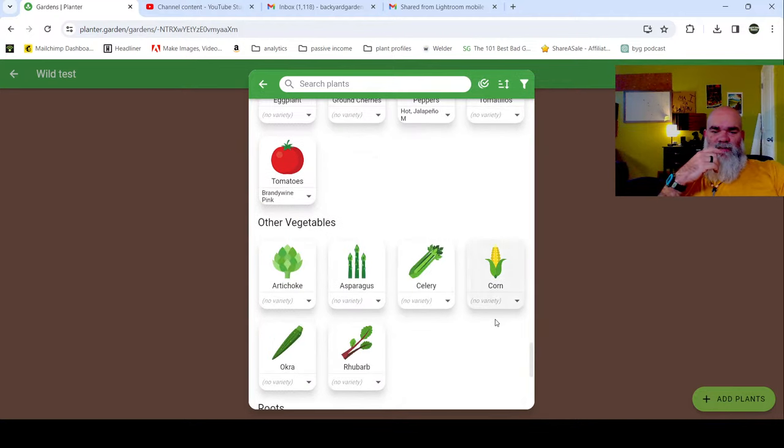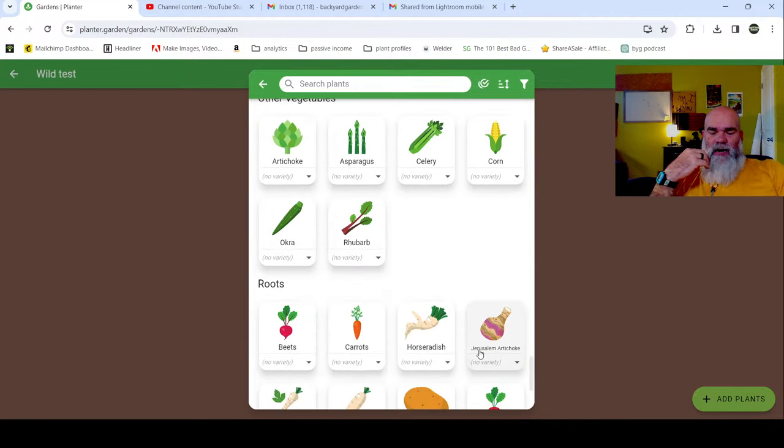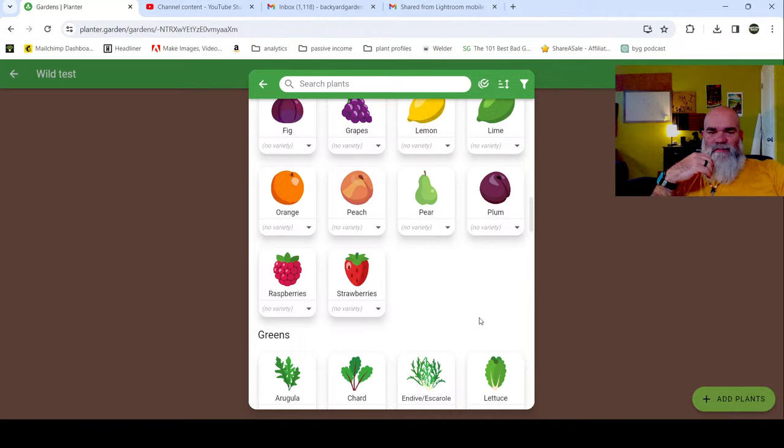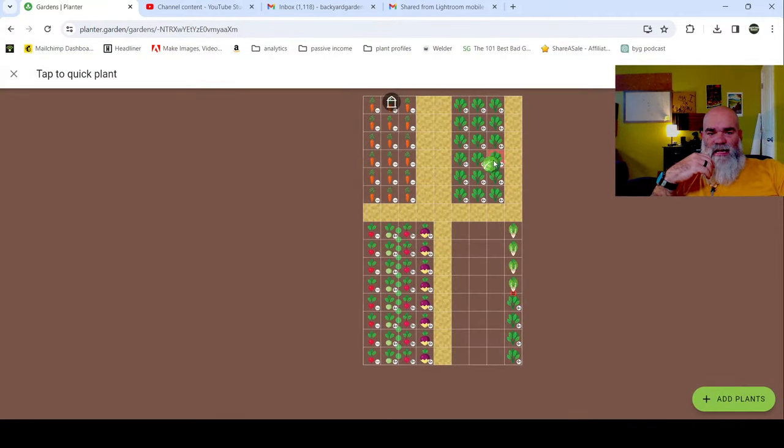I could do some more cabbage because we are running low on sauerkraut. Let me put another row of cabbage in there. Just because I put cabbage in here doesn't mean we're only doing regular cabbages - I also grow napa cabbages and those caraflex cabbages that we just started hardening off. So let's do a front row of cabbage.